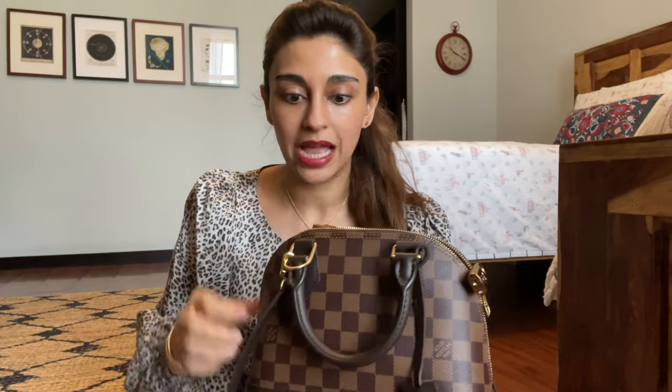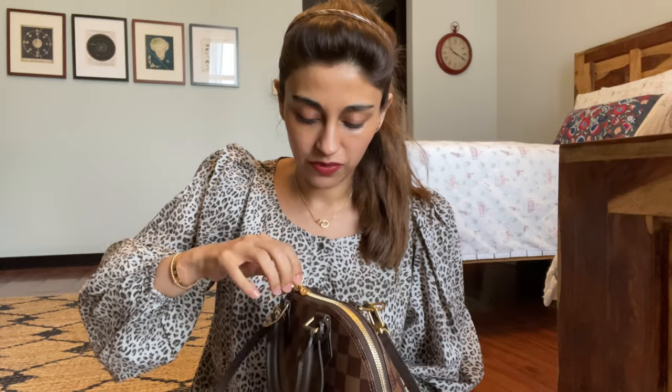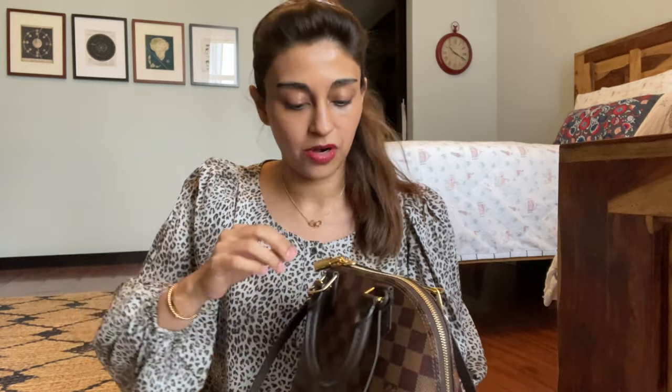Hi guys, welcome back. As you probably saw from the little clip in the beginning, this video is going to be about a wallet review — not just any wallet review, but the LV Zoe wallet. Quick recap: I was convinced I needed the micro wallet from Louis Vuitton because ever since I bought the Alma BB bag, my existing wallet doesn't fit comfortably. It looks like it's going to fit, but when I try to close the bag, the zipper isn't aligned properly and there's a bit of D-shaping to the zip. I didn't want my bag to be D-shaped.